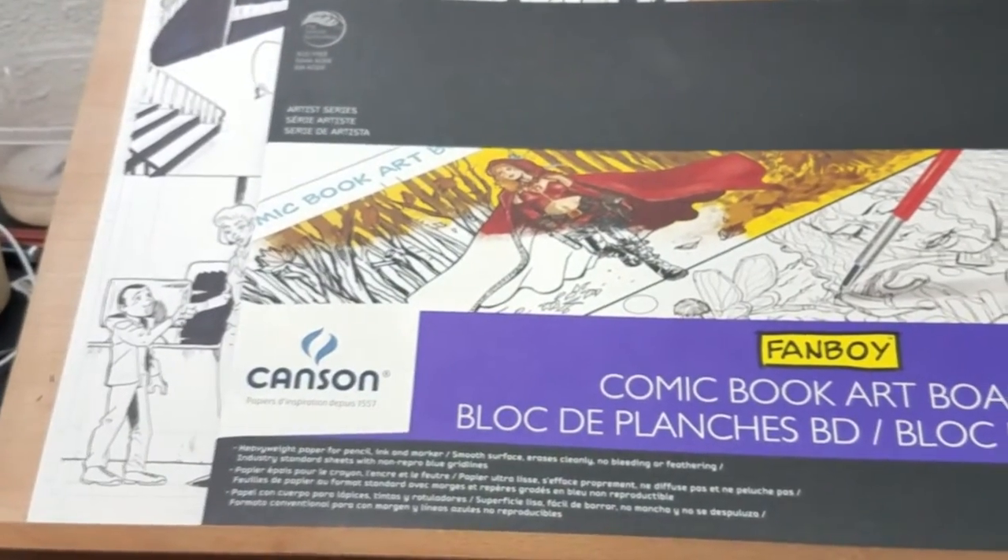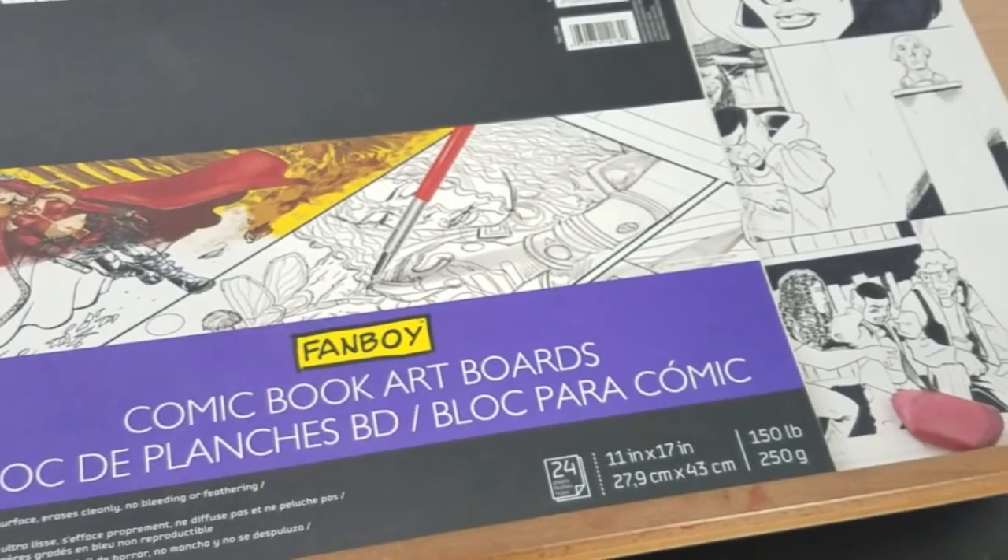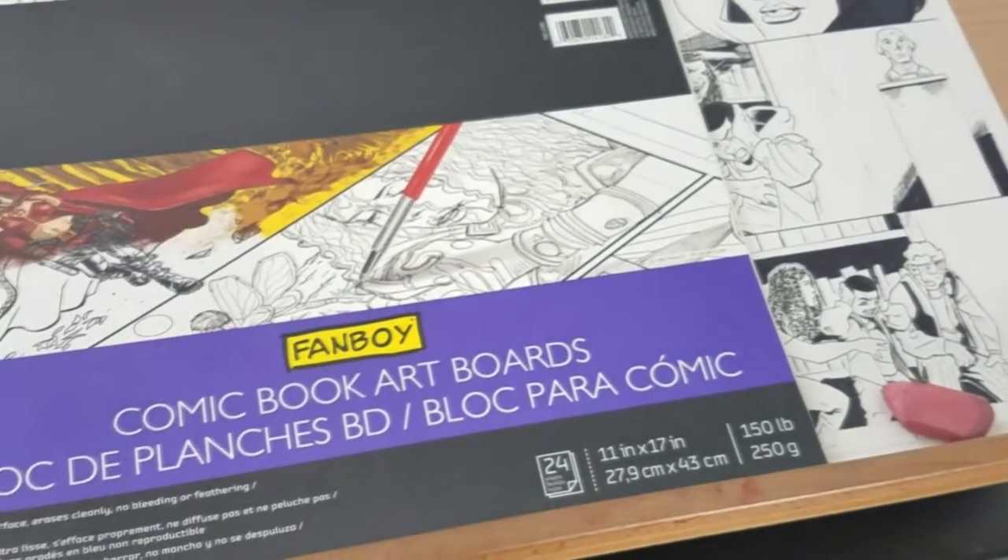Those things could make for a bad experience with the board for some artists — it's totally up to you guys. So what's my read on the Kansan Fanboy comic book art boards? Major go — two thumbs up for the availability, the way it takes the pencil line and the pen line, the ease of erasing, and the price, which is a little bit less than some of the other boards. Now the pad structure, paper weight, and finish may be an issue for some artists, but if those aren't things that are really going to bother you, these are a major go and I highly recommend them.